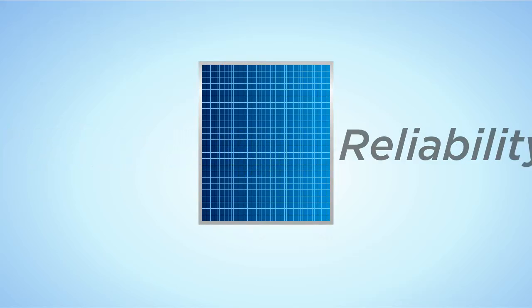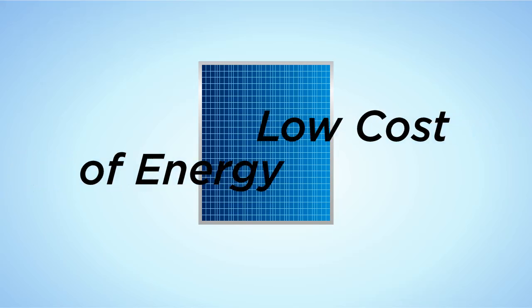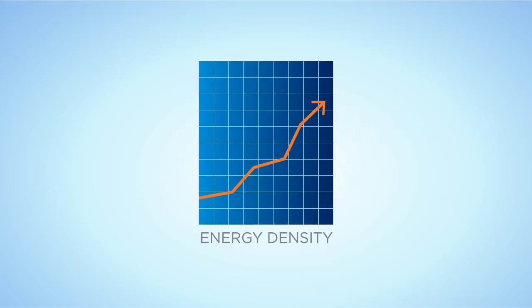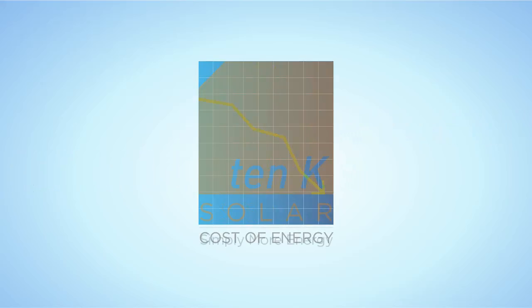10K Solar's RAISE PV systems are engineered to offer unmatched energy density, reliability and safety, all while generating more energy at the lowest cost possible.